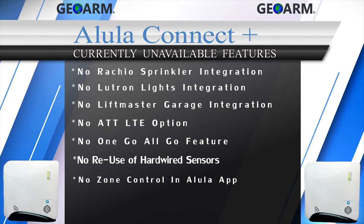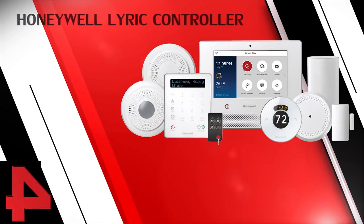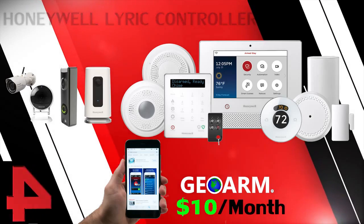We will be providing updates to this security system and features in the Show More tab below throughout the year. Coming in at number four: the Honeywell Lyric Encrypted Security and Automation System.